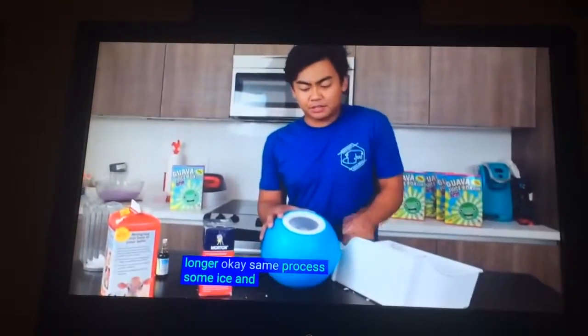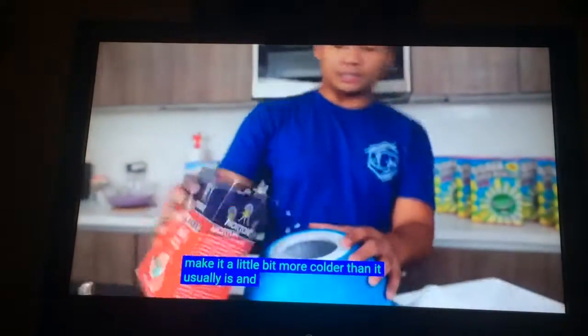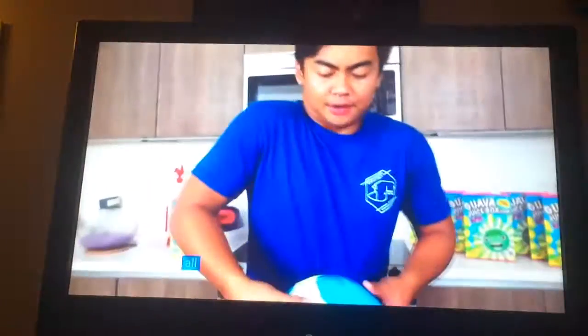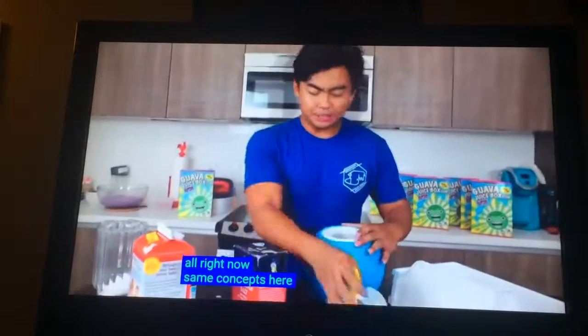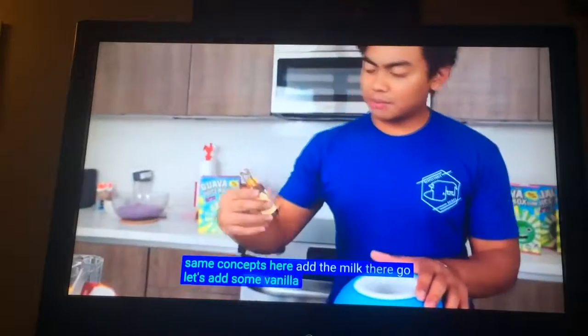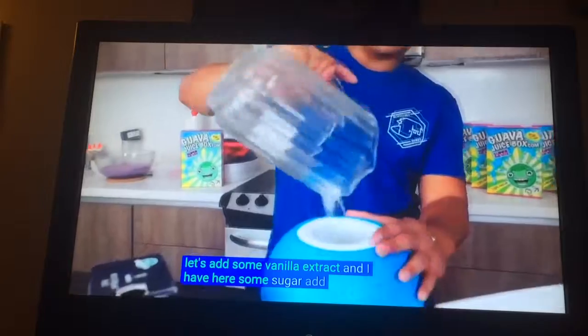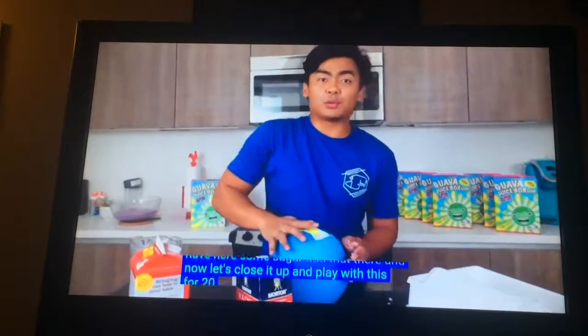Add some ice. Let's put some ice cream salt to make it a little bit more colder than it usually is. Then let's close this baby up. Add the milk, let's add some vanilla extract, and I have here some sugar — add that there. Now let's close it up and play with this for 20 minutes.